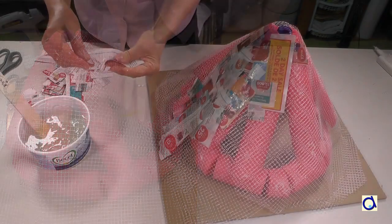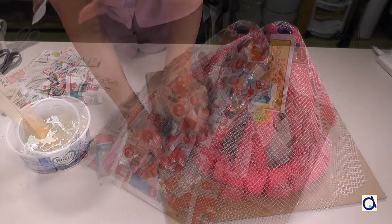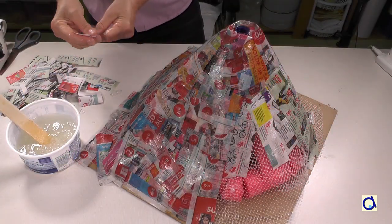When the mesh is well attached, cover the volcano with several layers of paper mache. Let dry well between layers.